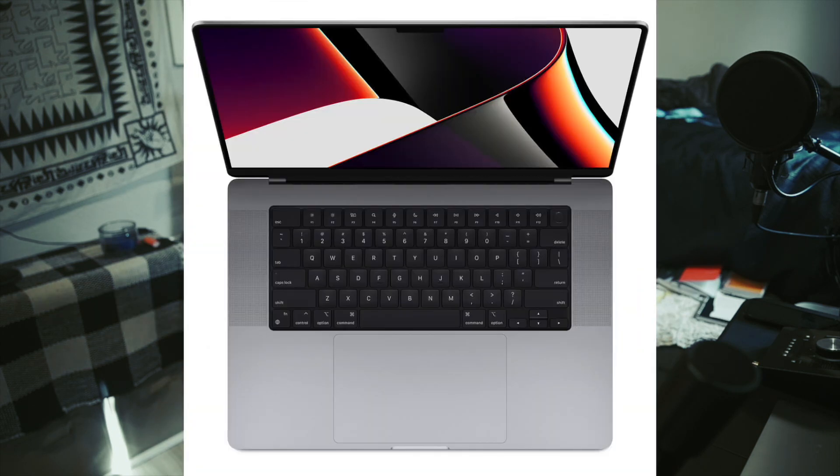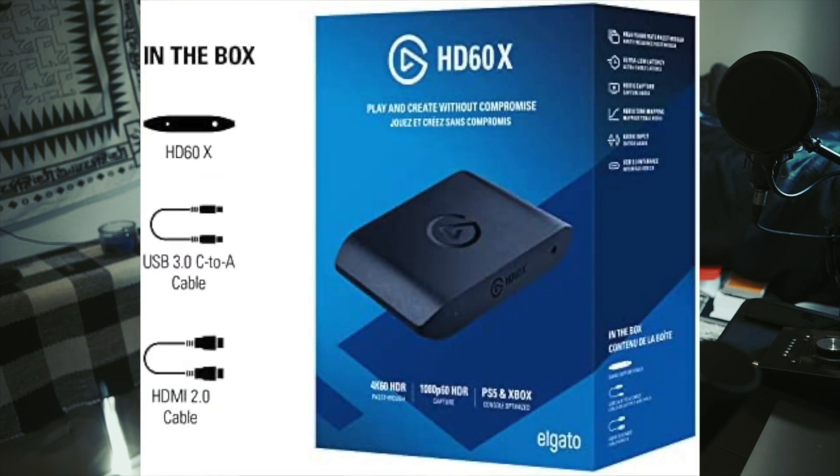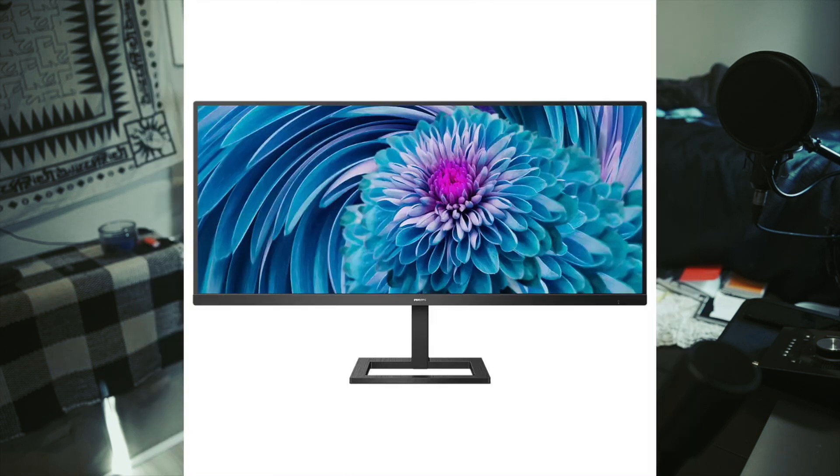Xbox One, a MacBook M1 Pro, and the Elgato HD60X capture card. I do have a second monitor. Now, it's not necessary, but it's going to help out a lot. So if you got one, I would recommend that. Even a small TV would work.